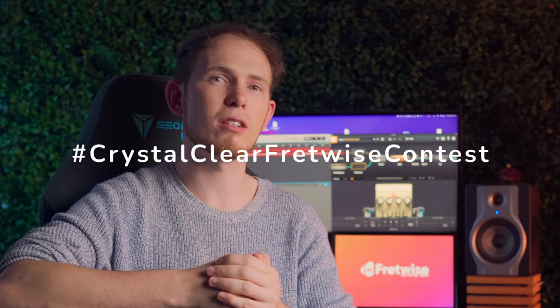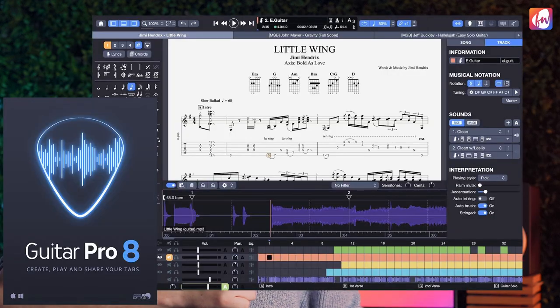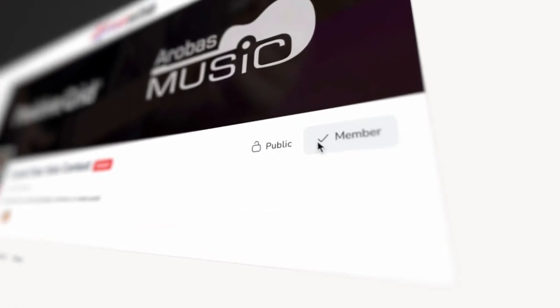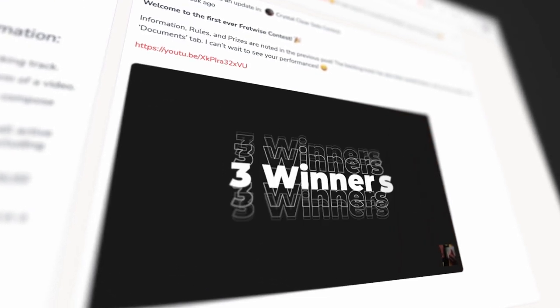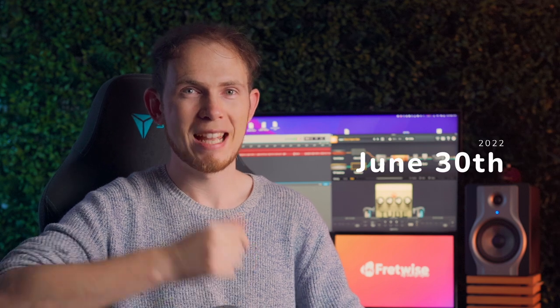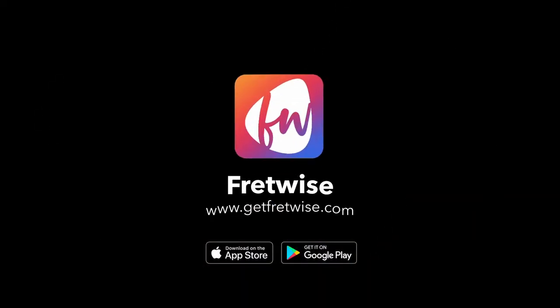Now I would like you to create your own solo over this track. I'm hosting the Crystal Clear Fretwise contest on my website where you can win up to $500 worth of goodies from me, Positive Grid and the team behind Guitar Pro 8. All you need to do to participate is sign up to Fretwise, download the backing track, play your own solo over the track and then share it with the Fretwise community before June the 30th. Click the link in the video description to learn more. If you want to download the tab for my solo, get access to all my masterclasses and support these free YouTube videos, Fretwise is the place for everything.